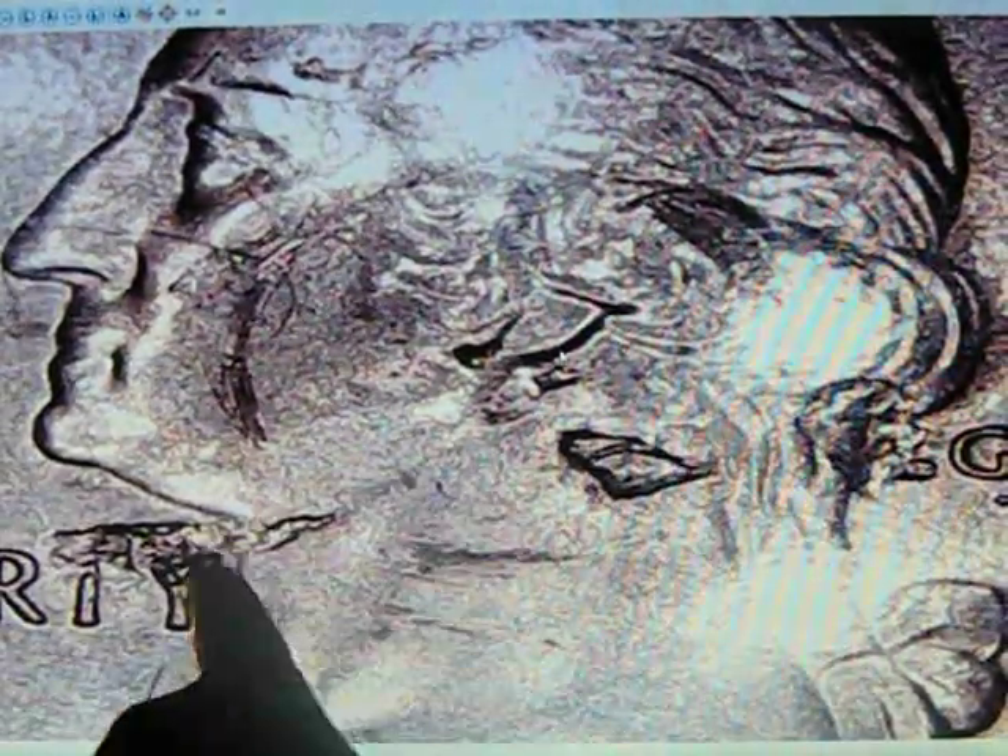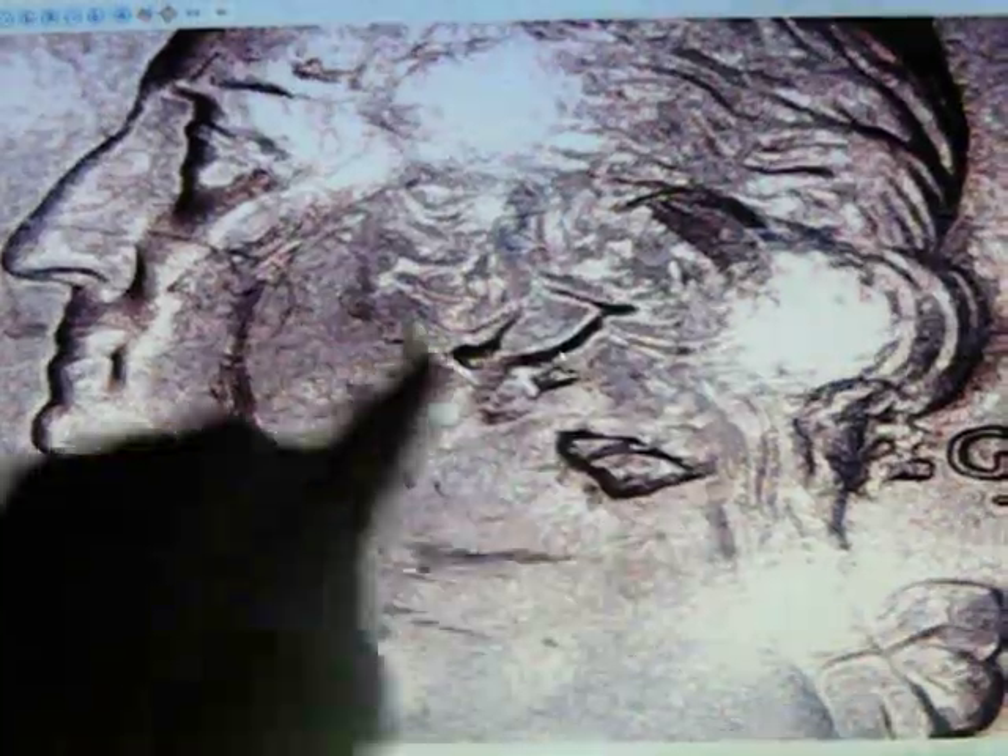These are all lamination errors — all these, and the big one over here. But is this a strikethrough? Did something happen in the minting process to do that? I've never seen that. I don't really know if you can see that well or not.